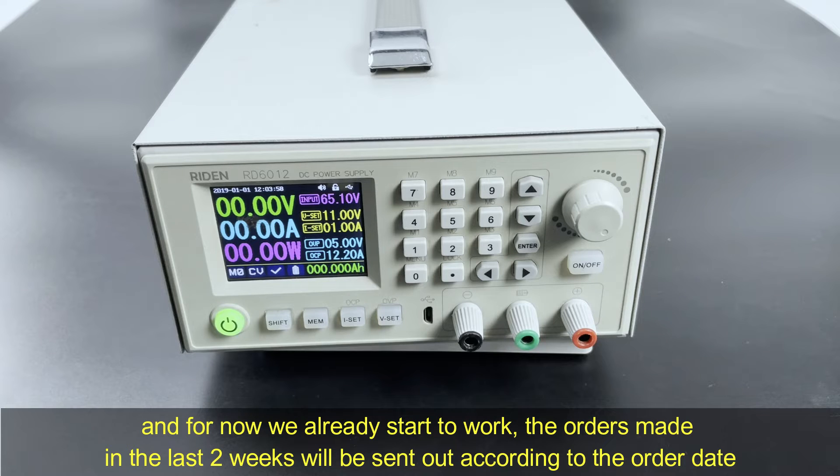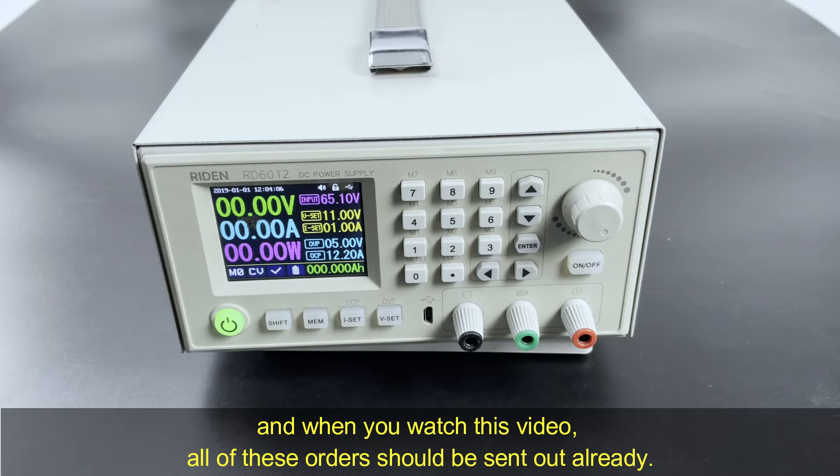And for now we have already started to work. The orders made in the last two weeks will be sent out according to the order time. And when you watch this video, all of these orders should be sent out already.